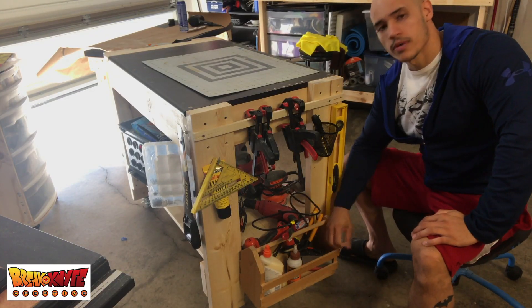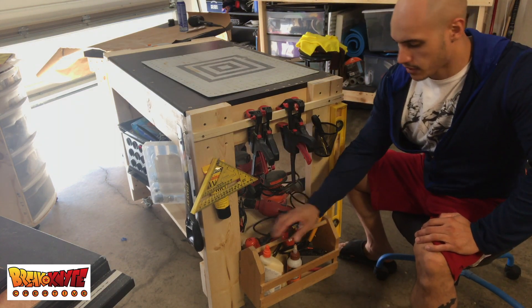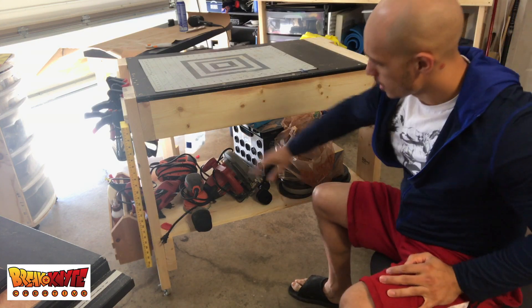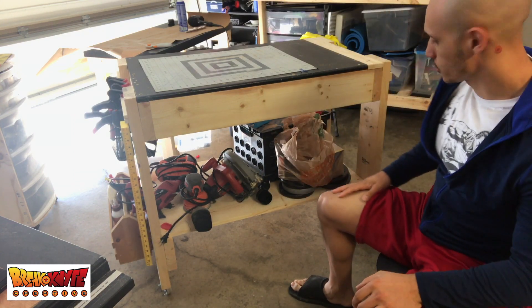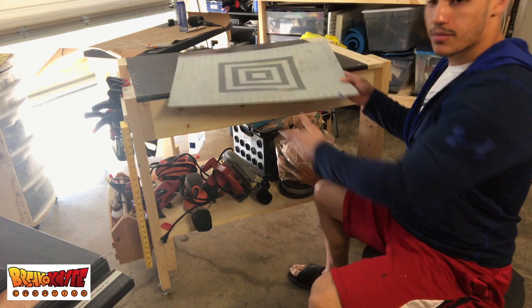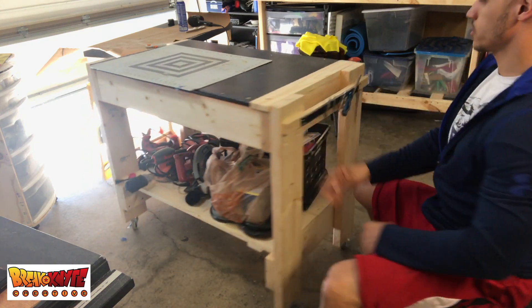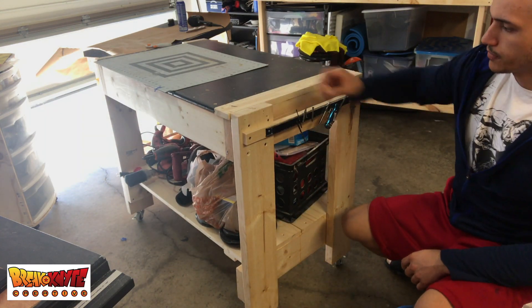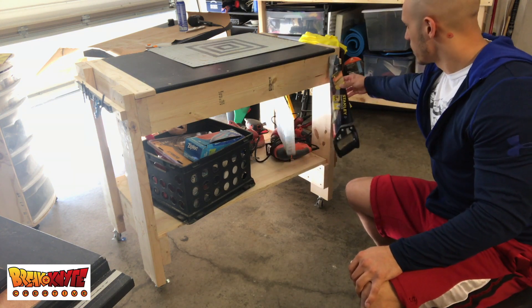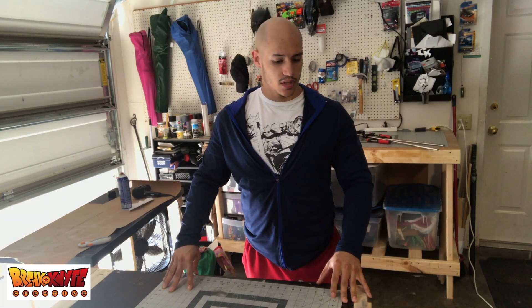I have a little wooden toolbox my sister gave me that holds screwdrivers, glues, and other small tools. The shelf holds my other power tools, a basket for miscellaneous stuff, and some weight plates from my dumbbell set. I've got a cutting mat up top — I had an extra since I got a bigger one for my main workbench. I even have a magnet strip for bits, and a small organizer on the other side.